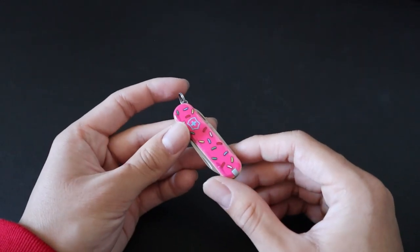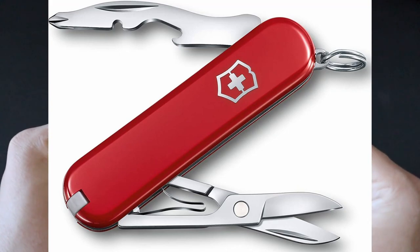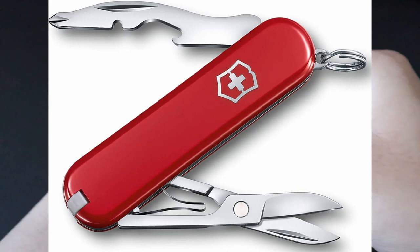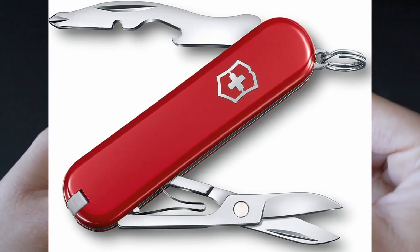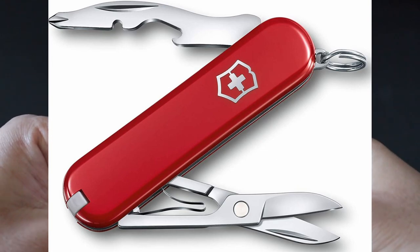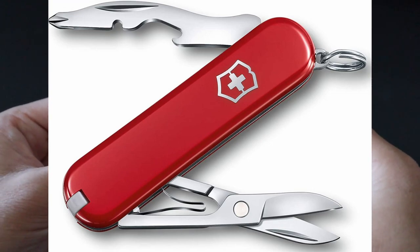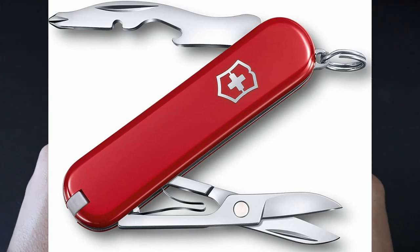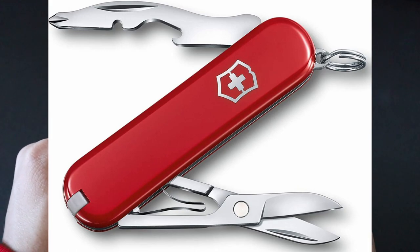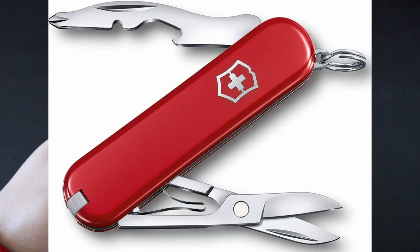The last tool I unfortunately don't have yet is the Victorinox Jet Setter. It's basically the same form factor as the classic ST — you have the tweezers, the toothpick, and the awesome spring action scissors on the right side. But on the left side, instead of a knife blade and nail file slash screwdriver, it's replaced with a single multi-tool consisting of a Phillips head screwdriver, a bottle opener, and a wire stripper. You get a lot of great tools packed into a very compact and classic form factor without a knife blade, making it TSA-friendly.